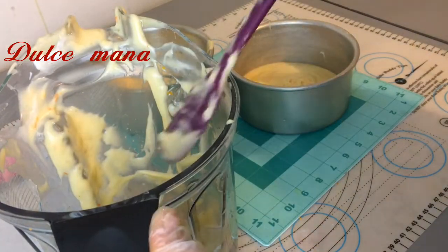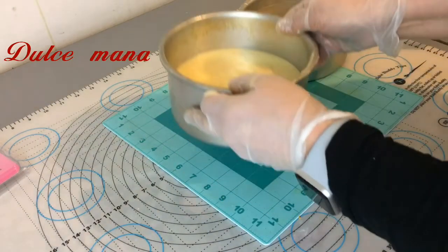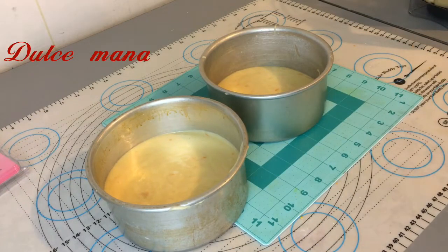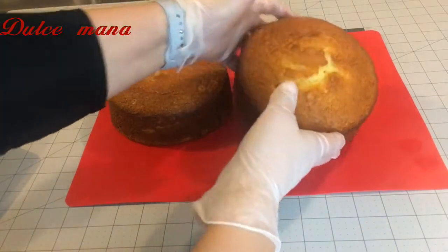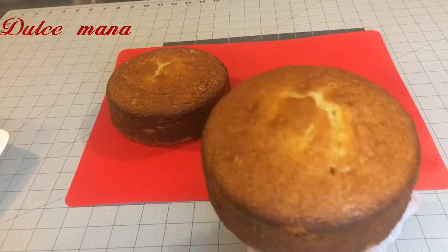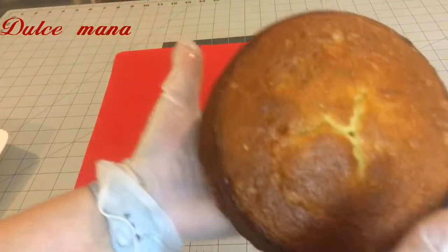Bendito sea Dios por todas esas personas a las que Dios les da el arte para crear, para hacer nuevas recetas. Qué bien que van a salir estos pastelitos. 350 al horno por 50 minutos. Miren nada más qué ricos y deliciosos pasteles, bizcochos, panes. Cómo quisiera que estuvieran aquí para que puedan oler el olor a naranja. Están muy suavecitos, después de haber estado en el horno a 350 por 50 minutos.